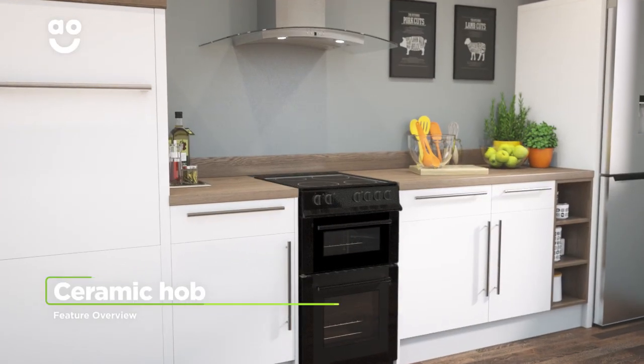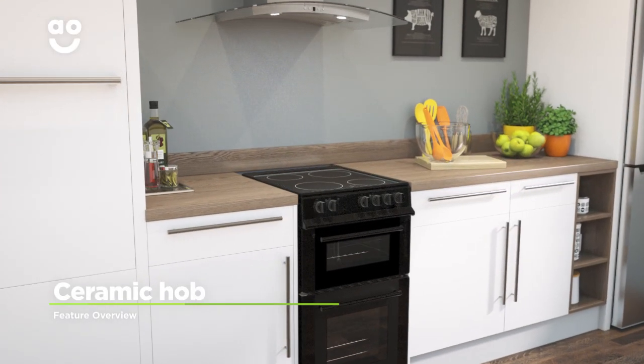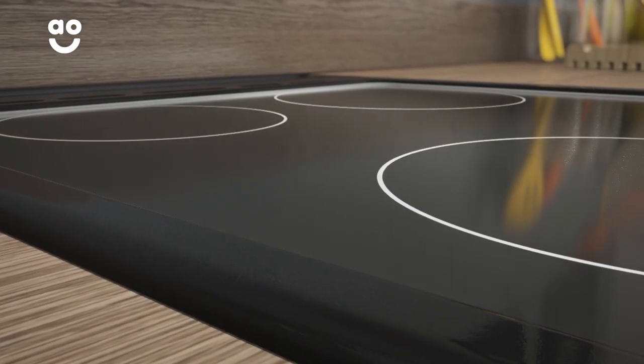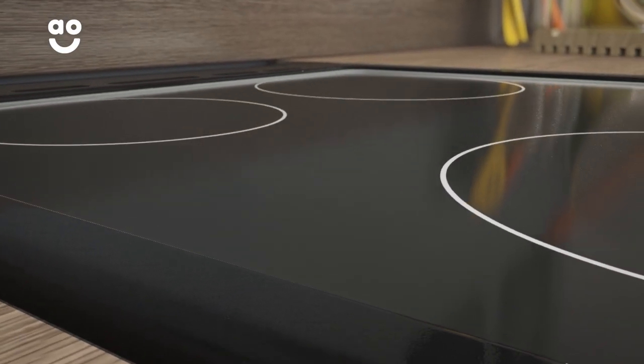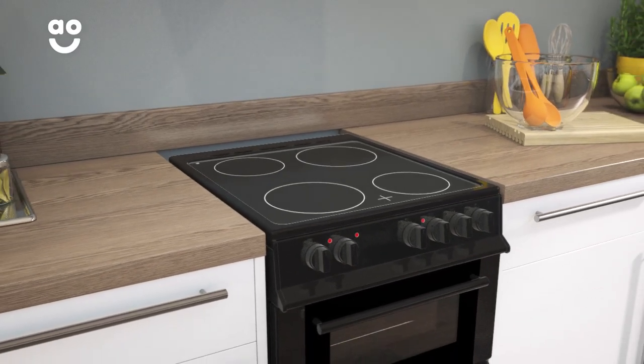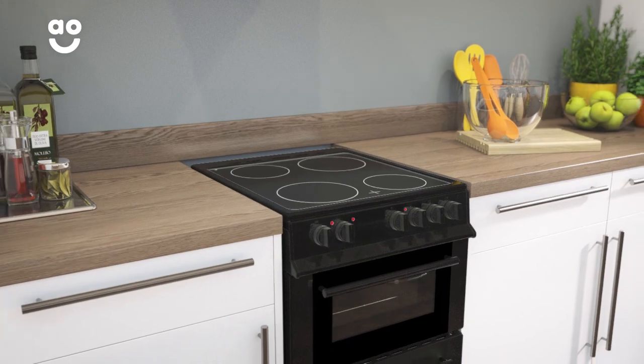The hob has a ceramic finish which makes it especially easy to keep clean. Because the surface is so smooth, any food splashes can be easily wiped away once the cooking zones have cooled down. So if you want a stylish hob which is effortless to keep clean, this ceramic hob is ideal.